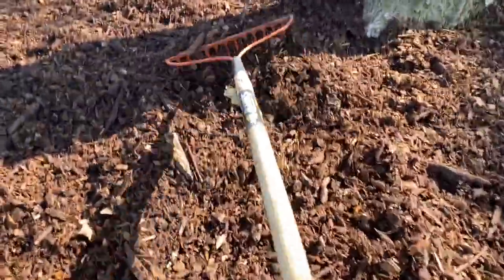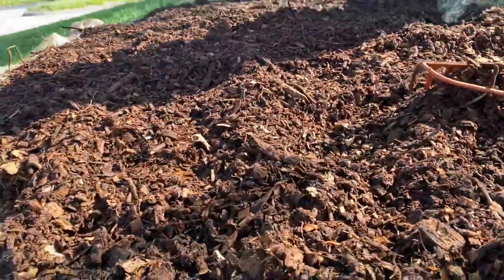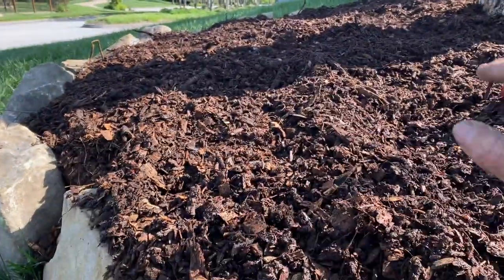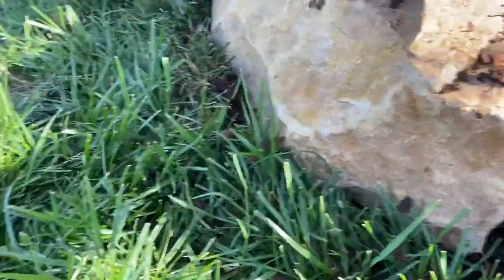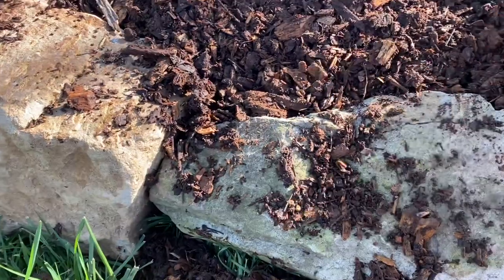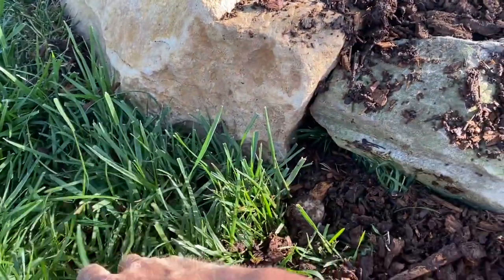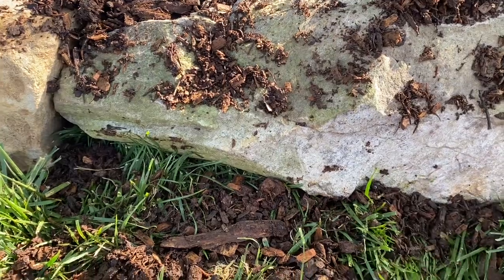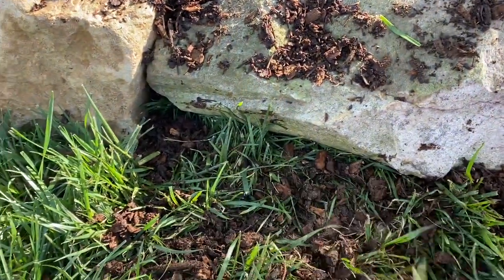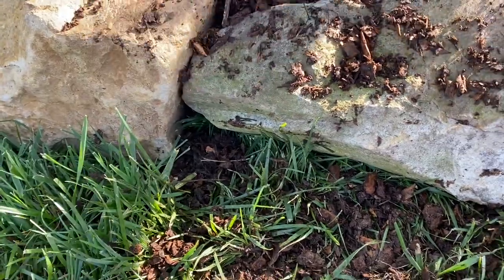It's coming together, folks. Spreading out the last little bit here, trying to get it fairly level coming across. This will decompose and sink down, but we'll just continue to add mulch or soil whenever needed. I like to put in a good amount of organic matter the first time around so that it really feeds the soil every year for years to come.